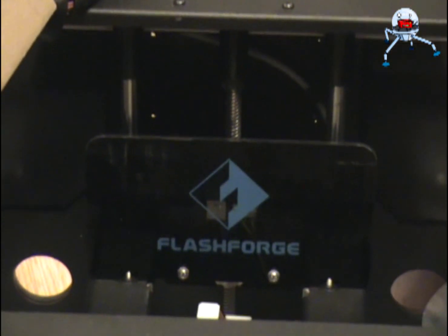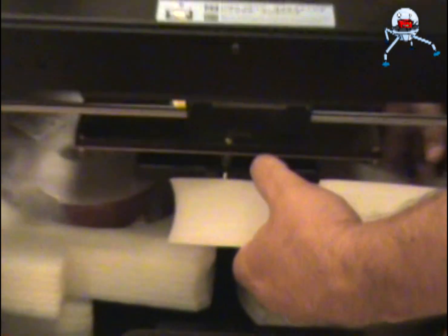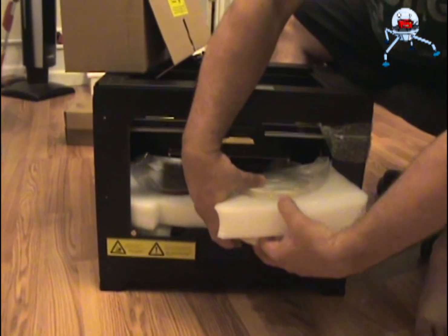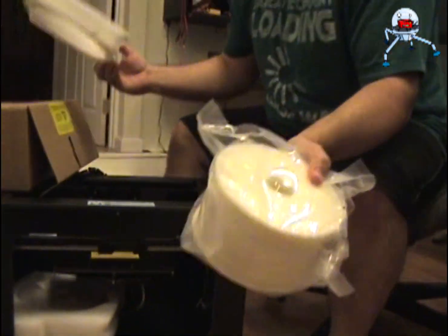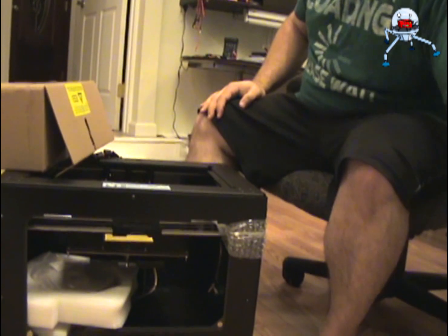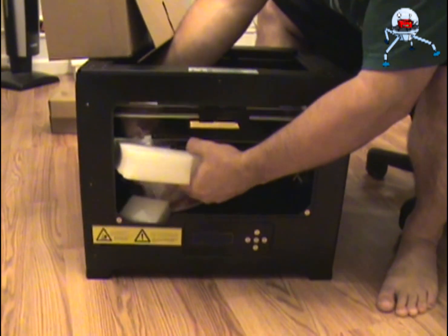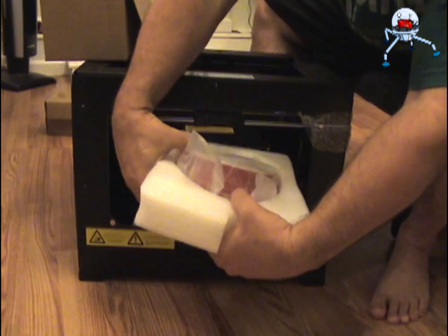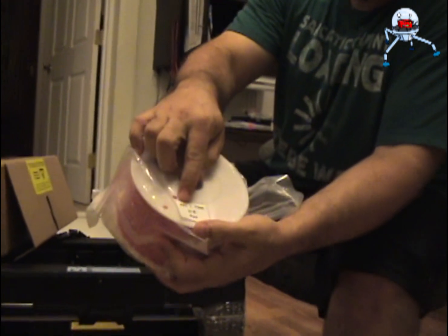This now gives us enough space to remove the filament. Got a spool of white, which is ABS, 1.75mm. Usually it's one ABS and one PLA. So this ABS was white. The next one is also ABS, 1.75mm, and red. I wish it was blue, but I'll take it.